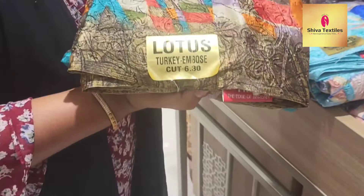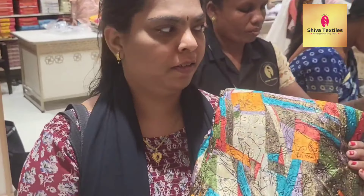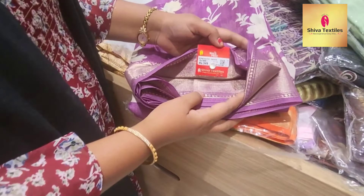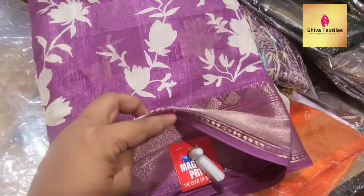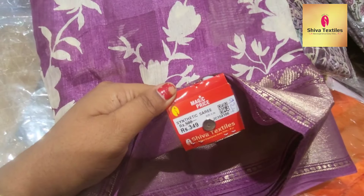There are several blouses. This is the new arrival. This is the super color. You can use the same blouses as well. This is just ₹350 and ₹349. It has a nice border. This color is super — it will look very good.